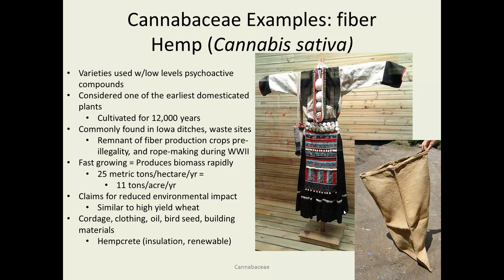Cannabis sativa, a variety known as hemp, is used to produce fiber products. It has very low psychoactive levels, so it's not of any use to try and ingest for the effects that marijuana users would be looking for. It's considered one of the earliest domesticated plants, cultivated for at least 12,000 years. It was cultivated in the Midwest for many years as a fiber crop, but was then made illegal when psychoactive marijuana became popular in the 1930s. However, it was replanted during World War II when Japan reduced the availability of rope for war use, and we began producing our own using hemp grown in the Midwest. It's very fast growing — you can get up to 11 tons per acre per year.